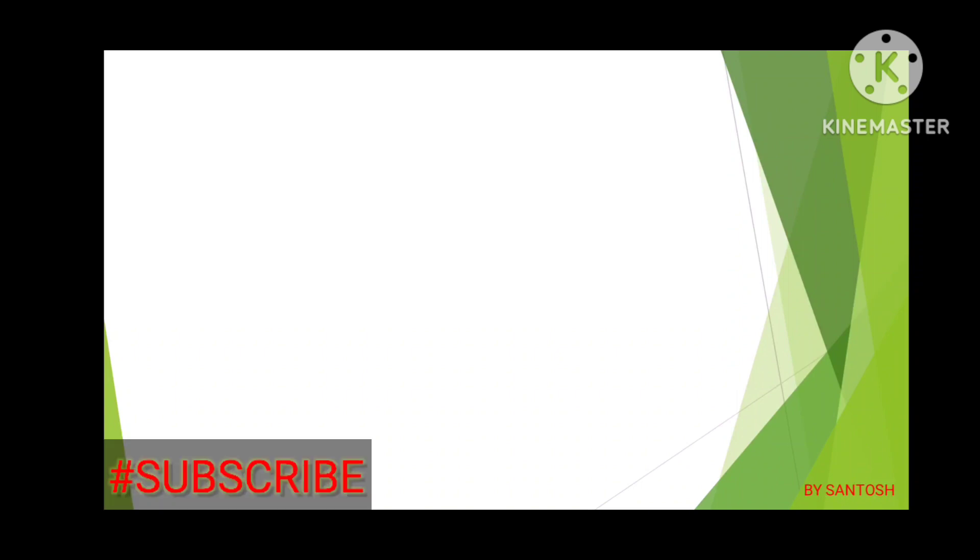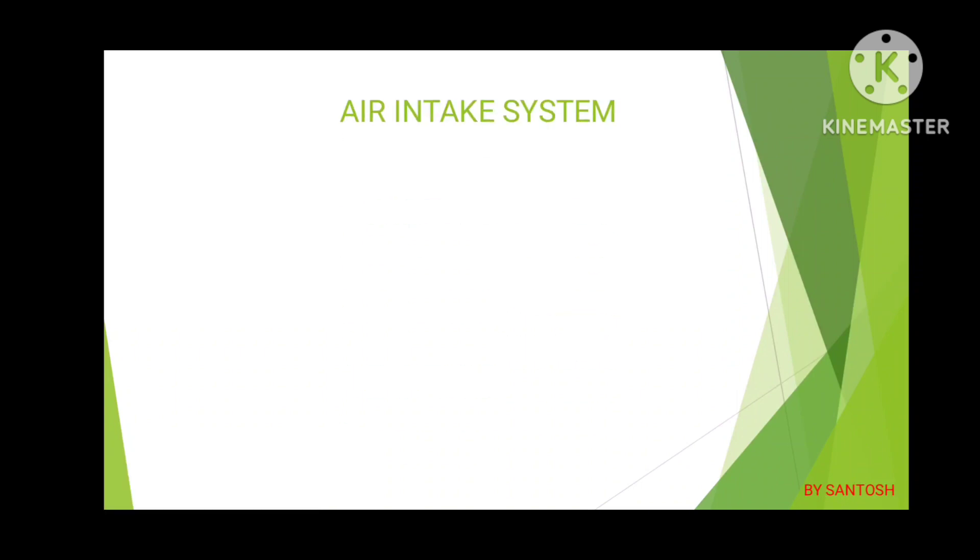Hello, namaste friends, welcome to my channel. If you are watching my video for the first time, don't forget to like, comment, and share my video, and don't forget to subscribe my channel.